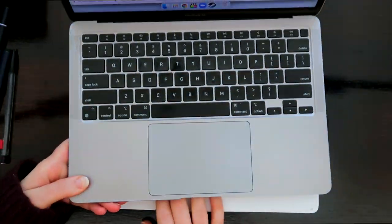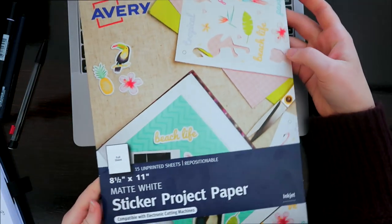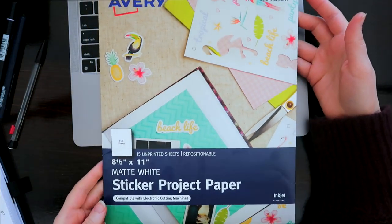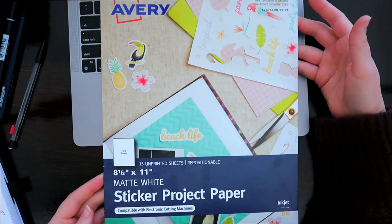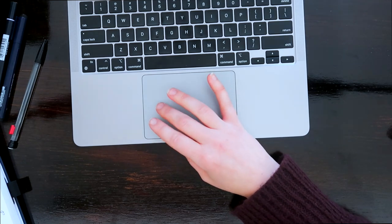The first thing I'm going to do is print off the book covers that I need in order to finish my wrap-up spread and to start my TBR for February. A lot of you had questions about this in my bullet journal setup for the year — I use this sticker paper from Avery, I just got this from Walmart, you can get it from Amazon, I'll have it linked down below.